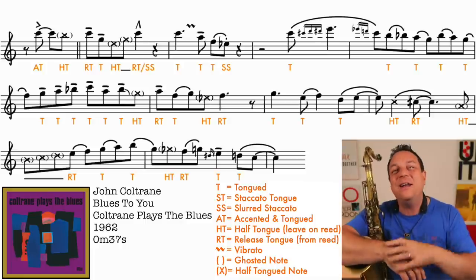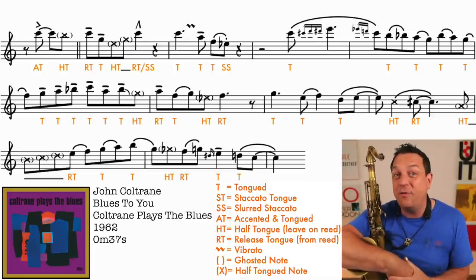Practically none of this is going to be on the transcriptions you can buy in the shops. You know the old expression - give a person a fish and they'll eat for a day, teach a person to fish and they'll eat for a lifetime. Well, that's what this is all about today. I've given you a Sonny fish and a Coltrane fish - but now it's time for you to learn how to fish and go catch your own phrasing. Slow down, start listening to all your favourite jazz recordings, and start marking in everything we've talked about today. Build it up in slow motion, and bit by bit you're going to learn how to phrase jazz properly. It's going to be a game changer.